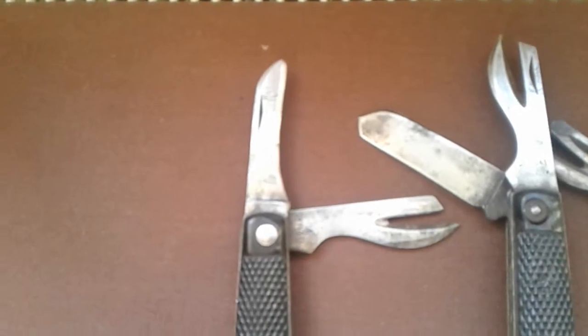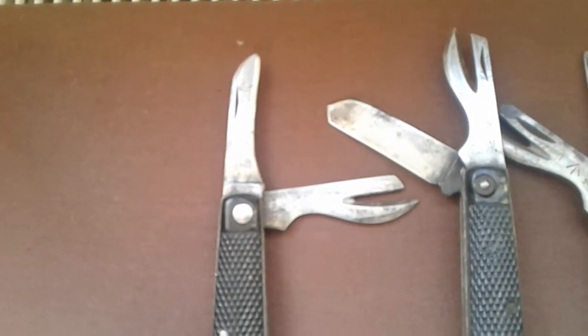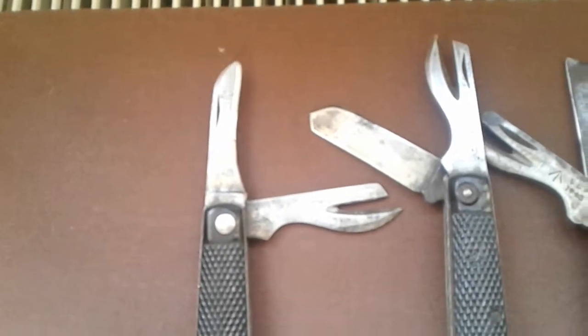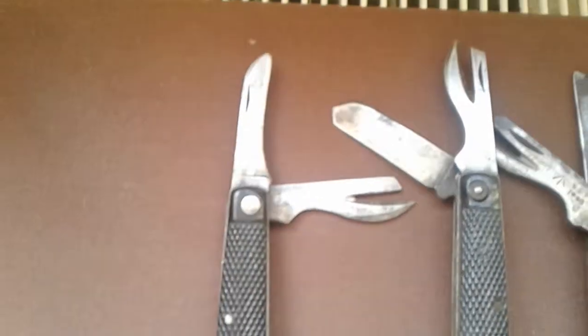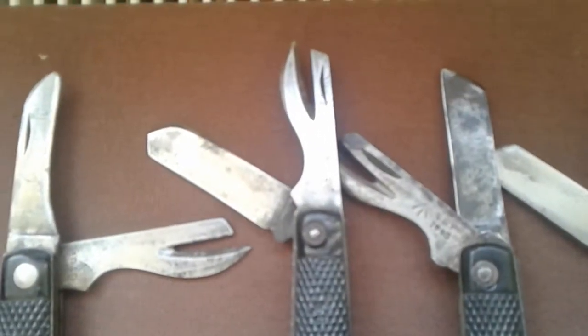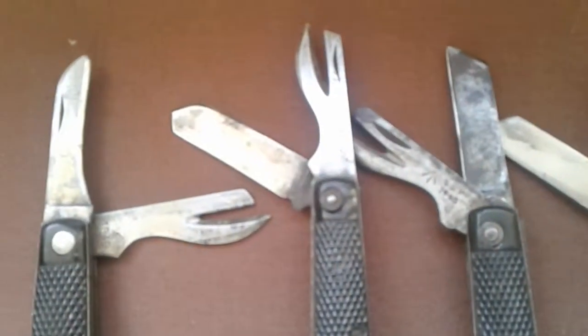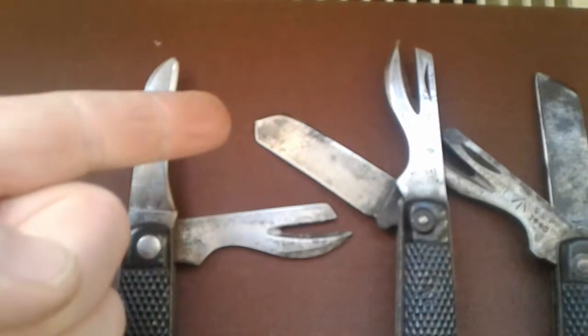You can see it's had a lot of use. So I'm guessing this has been in somebody's pocket during the war. After the war he's had it and used it as a general purpose knife. And you can see it's just been sharpened away to nothing. It's not that unusual to see a lot of the blades like this — just with the ends nicked off.